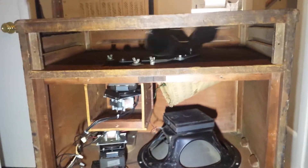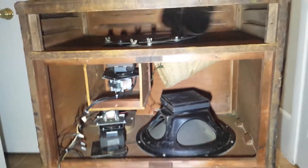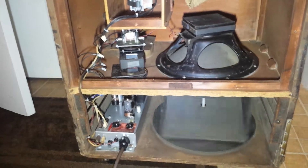This is a Leslie 145 with all original parts: original woofer, original driver, all original motors, original amp, original tubes.